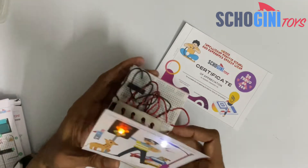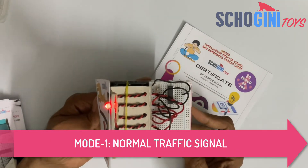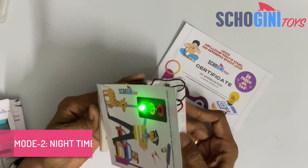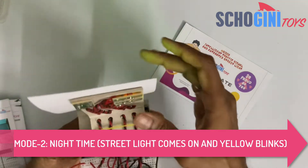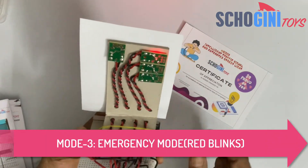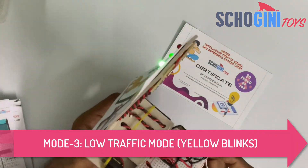If I show light to the LDR simulating daytime, you will notice that the traffic signal is working. This is how to place the wires neatly, so that the cutout also stays vertical and it doesn't come off.